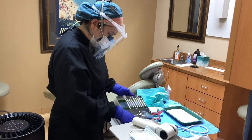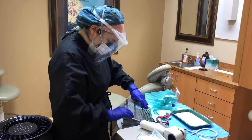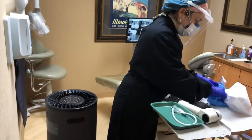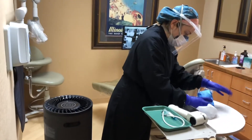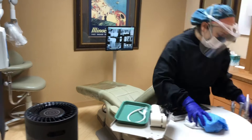So this is part of our protocol for cleaning the room, getting everything ready, putting everything away. And that's our little air purifier. It's a medical grade one. It's got six different layers, six different filters on there.